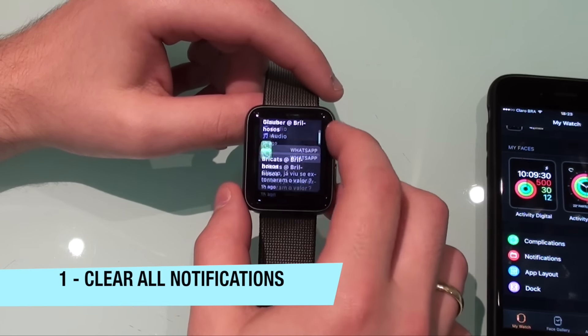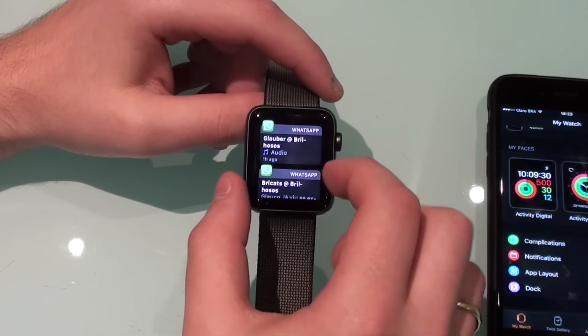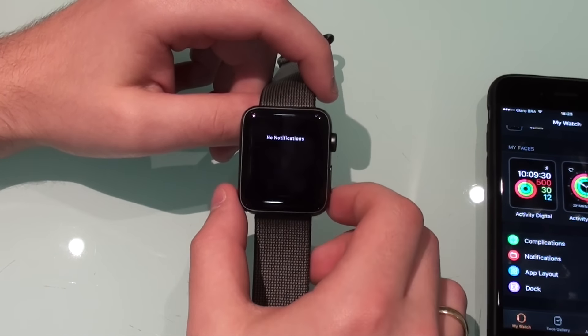Tip number one is regarding notifications. If you have a lot of notifications and you don't want to delete them one by one, what you have to do is force touch on the notification screen and select 'Clear All.' Then you're going to be clear of all notifications.